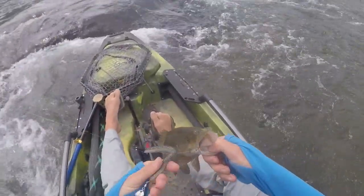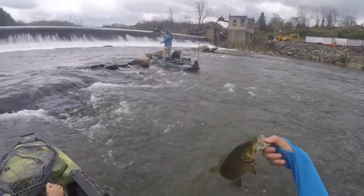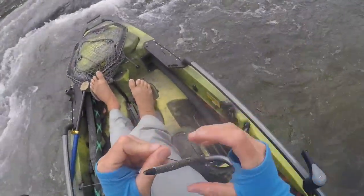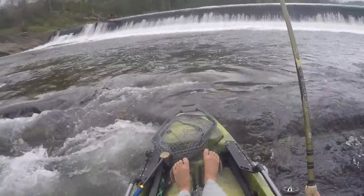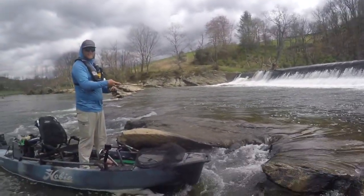That little genius spinner on there keeps that thing up in the water column — that's a pretty good bait. That fish is literally at the base of those falls. This thing is so nice in the current. I saw a big trout jump back there.